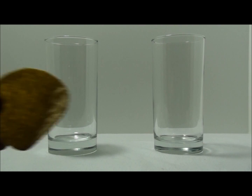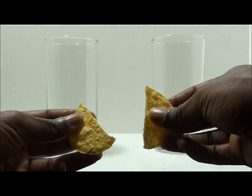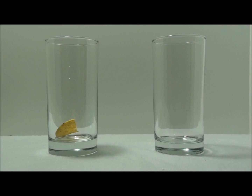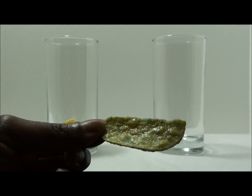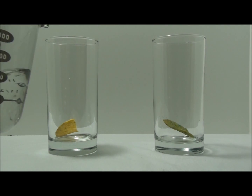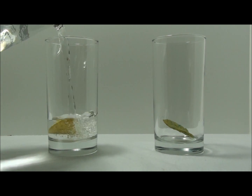Let's experiment with this chip. I'm going to place one half into the glass on the left, and the other half I'm going to coat with the hair grease I just showed you and place it into the glass on the right. And now I'm going to fill both glasses with the only true moisturizer, water.